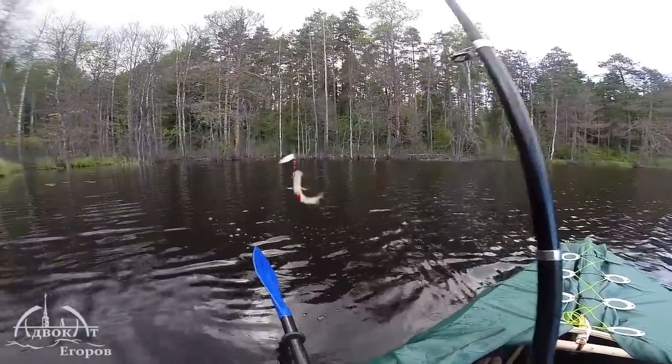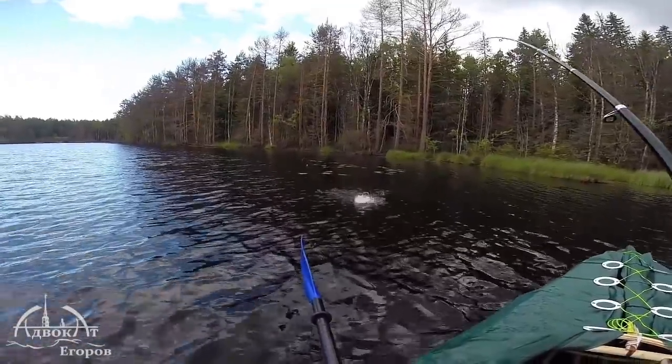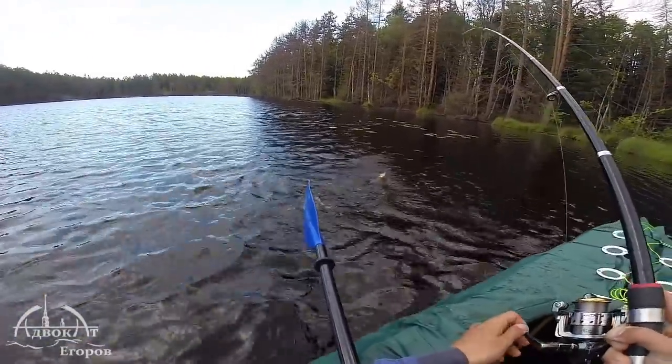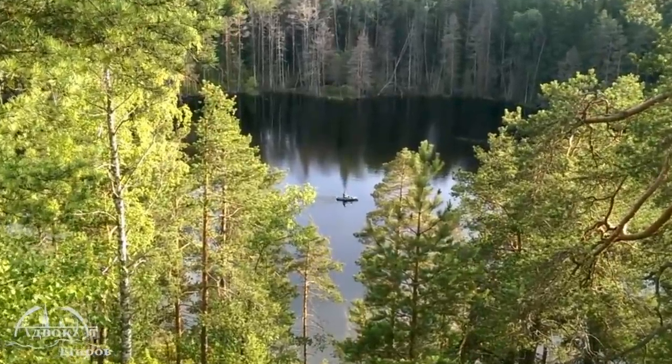Unfortunately my camera's battery died by the time I caught some large fish. This lake is so secluded I might be the first fisherman here in decades. There was so much fish in this lake, I never even fished in Lake Ladoga that season.